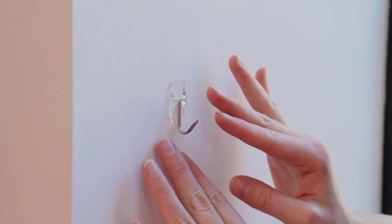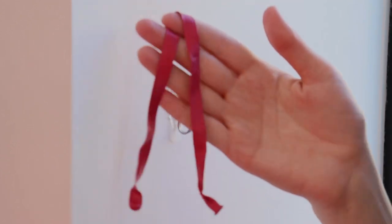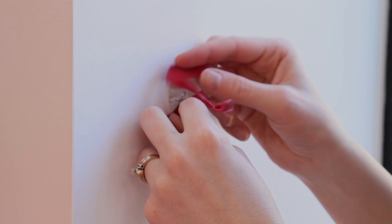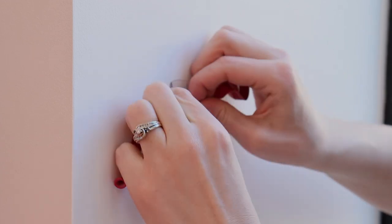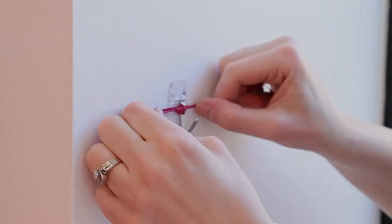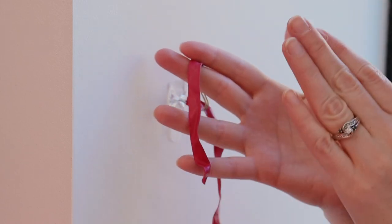Even though the garland is quite large, it still weighs next to nothing and the half-pound weight limit will be more than enough to support it. To each of these hooks, I'm going to wrap an empty 260 balloon around it and tie it with a double knot. While I hold the balloon garland in place, I'll be able to reach through the garland and grab one of these 260 tails and wrap it around one of the balloons that's right next to the hook.